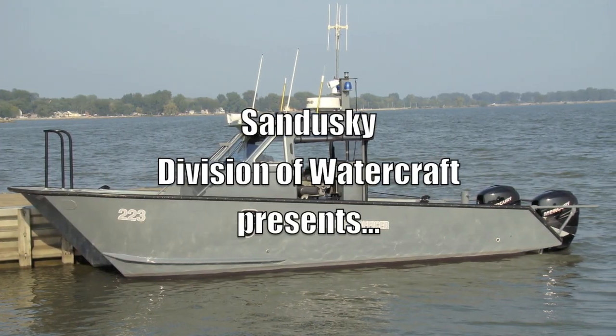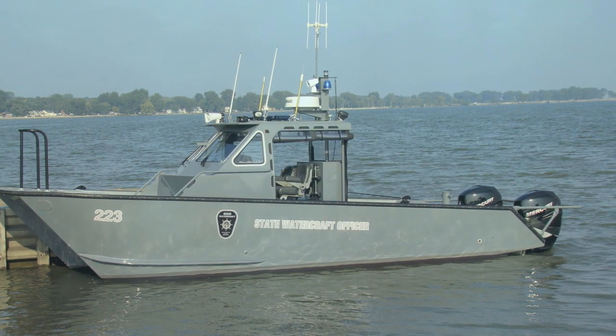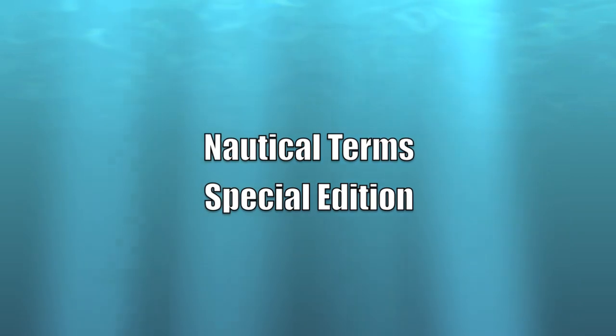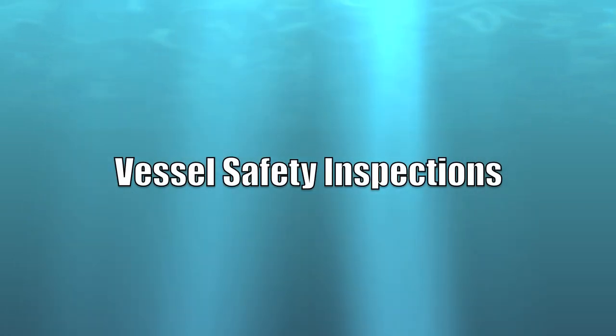State watercraft officers complete vessel safety inspections as one of their many duties. In this video, we are going to discuss the equipment checked during a safety inspection. The safety equipment needed for your vessel is determined by where you are boating, the length of your vessel, and what type of engine your vessel has.